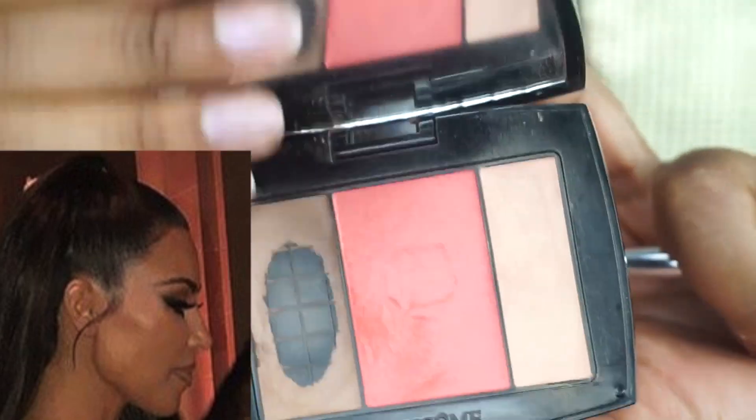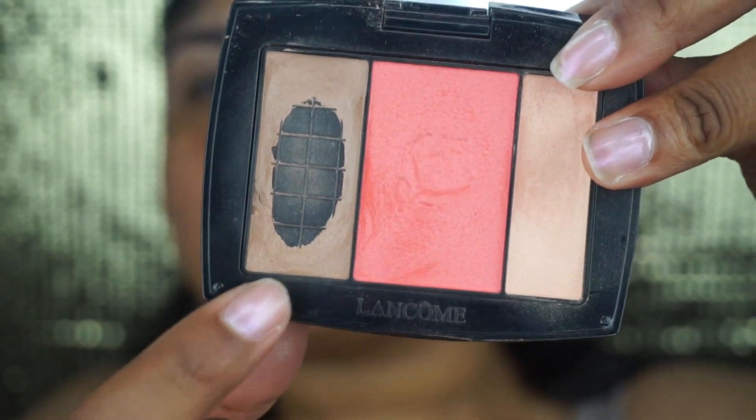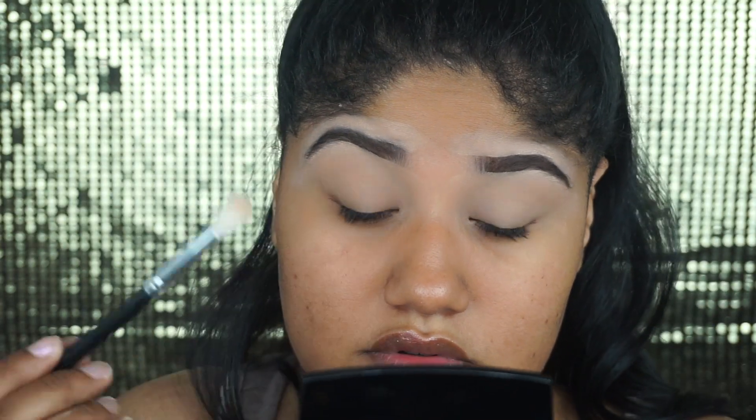I didn't feel like she had too much going on in the crease, so I'm going to use a contour slash bronzer — it's from the Lancôme Blush Subtle Palette, Peche Savvy. I'm going to take that bronzer shade and apply it throughout the crease, buffing it out.